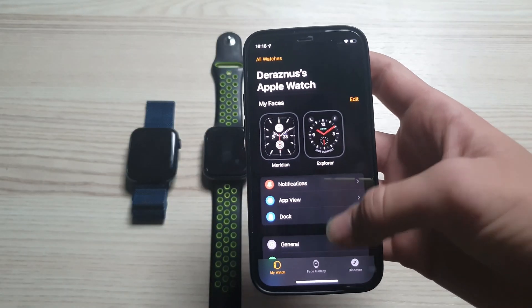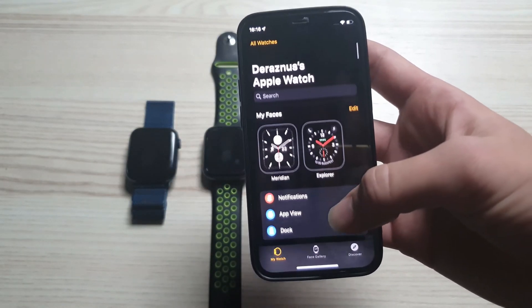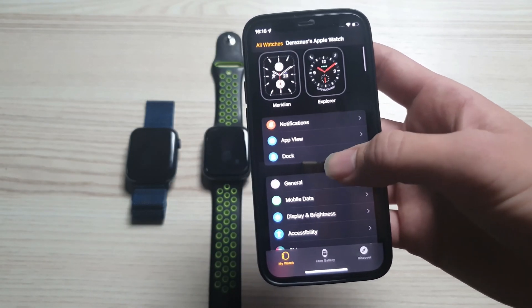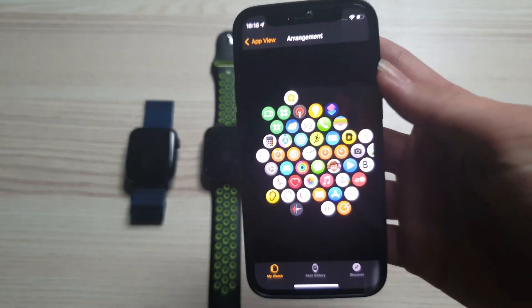You can customize it anything you want from here, like add any new Apple Watch face or customize the app view like this.